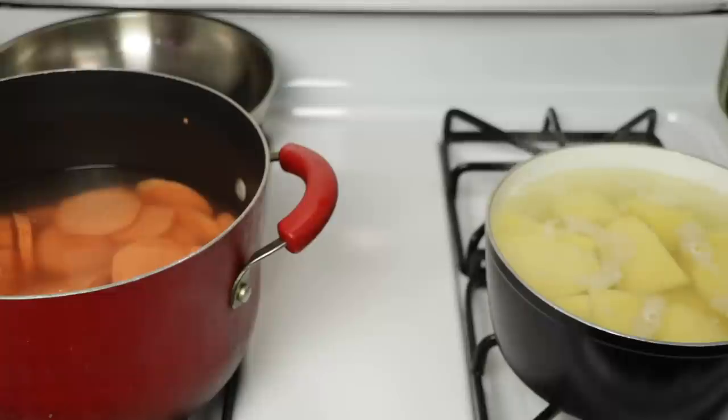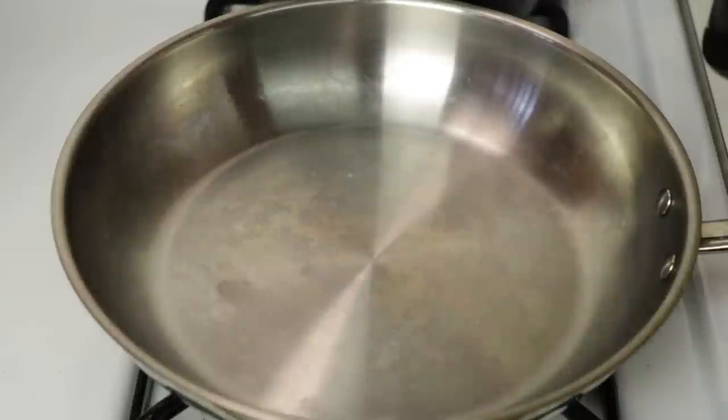I have my regular potatoes and my sweet potatoes on medium heat and you're just going to boil those until they get nice and soft. Cutting your potatoes up helps them cook faster, so we're going to boil those, let them get really soft, and then I'll be back to show you guys the next step.